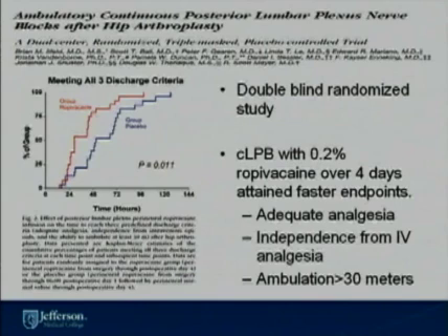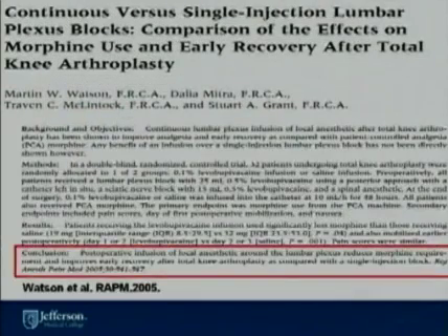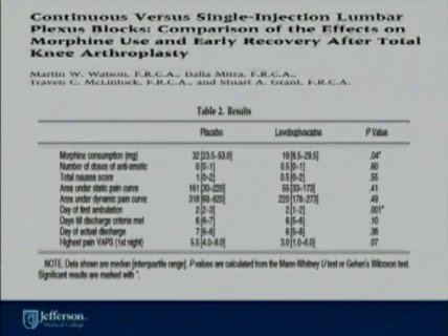When you place a lumbar plexus catheter, patients have a very good outcome over the four days after surgery. They have adequate analgesia, independence from IV analgesia, and are able to ambulate faster than placebo groups. Lumbar plexus blocks have also been shown to have good outcomes in knee arthroplasty. These patients have early recovery and lower morphine consumption, as well as early ambulation on the first day.